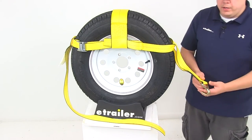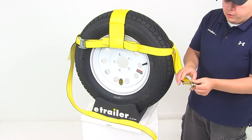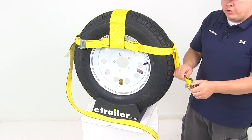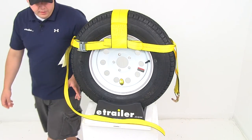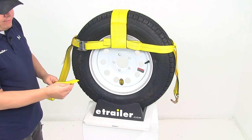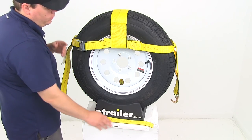It's going to feature the double J hook design with a nice chromate finish on it, so it's going to stand up well against rust and corrosion — a nice heavy duty hook to secure around your anchor point. The plain end of the strap on this side would feed through a ratchet mechanism on your tow dolly or trailer or whatever application you have. The ratchet mechanism is going to be sold separately if you don't already have one.